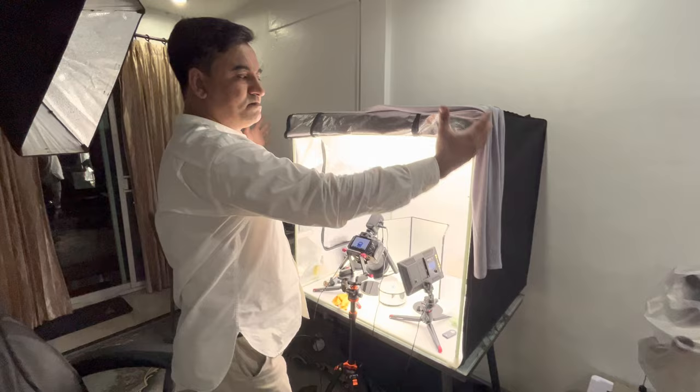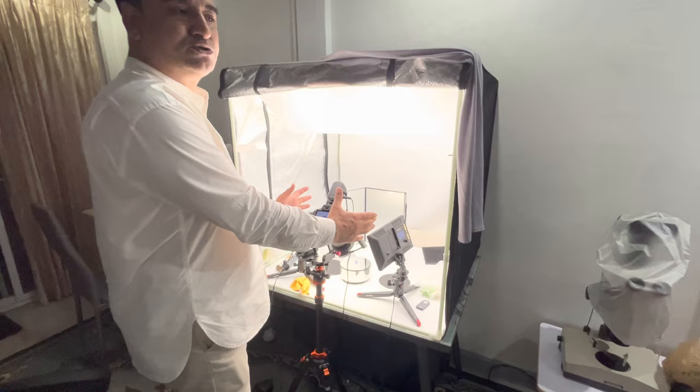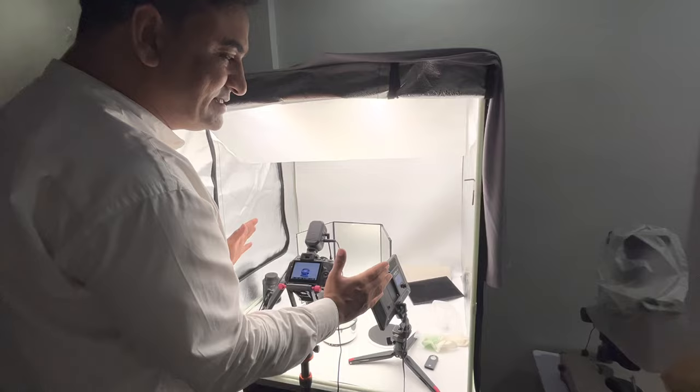First of all, I am using a big photo box — this is a huge size photo box. In the market, small photo boxes are also available. But if you use a small photo box, you don't have enough space to operate your equipment easily or move your hand easily. So in this photo box the size is big and can accommodate many things inside.